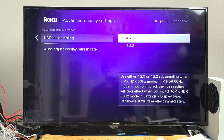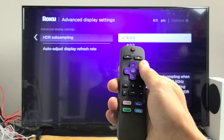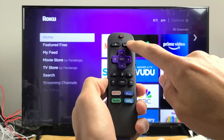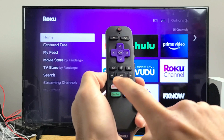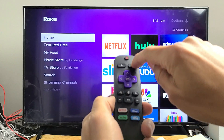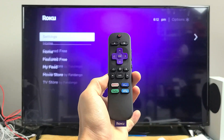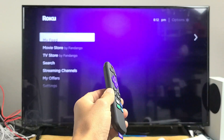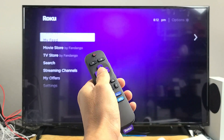If you still have a black screen, the next thing we're going to do is restart your streaming stick using a special key combination on the remote. Watch very closely — the combination is: Home button five times, Up once, Rewind twice, Fast Forward twice. Let's do it together: Home five times — one, two, three, four, five — Up once, Rewind twice, Fast Forward twice. Your screen will freeze for about 10 seconds and then restart. Once it's back up, test your streaming stick.